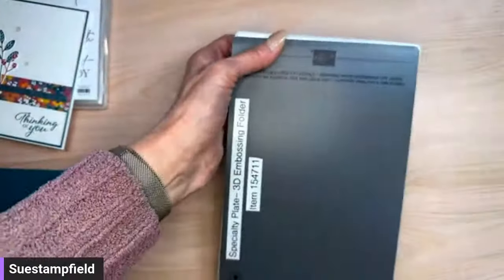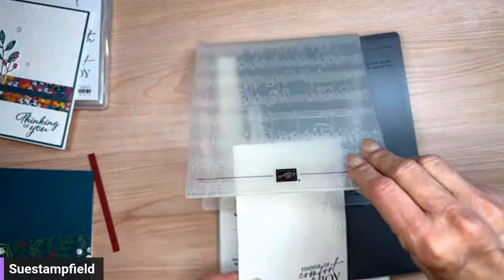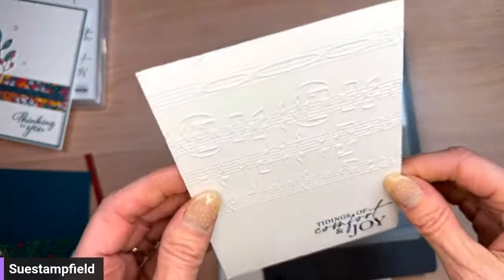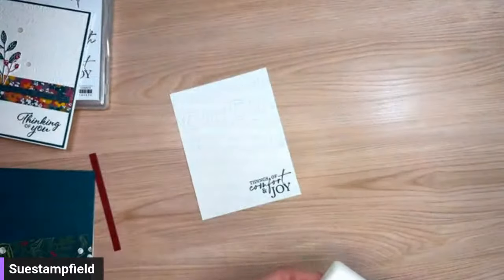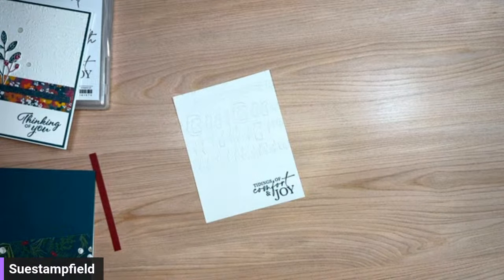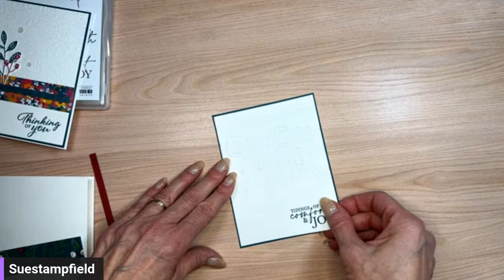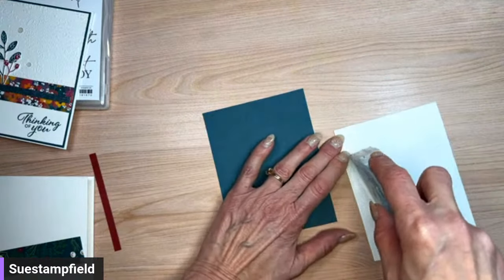There we have some beautiful musical notes. I'm assuming the Stampin' Up logo is at the bottom so that was right side up. We'll still need this piece to do some die cutting. I'm going to attach the four by five and a quarter inch embossed piece to the Pretty Peacock layer, which is just a tiny bit bigger at four and an eighth by five and three eighths.